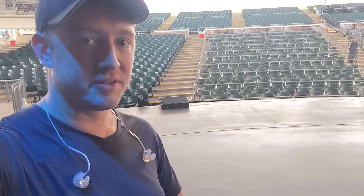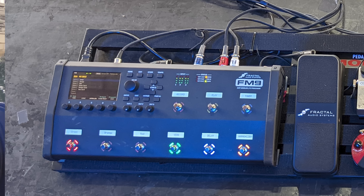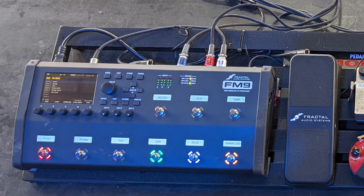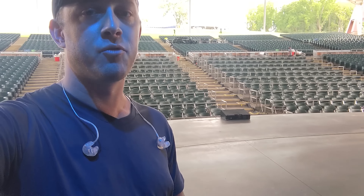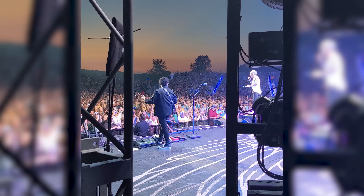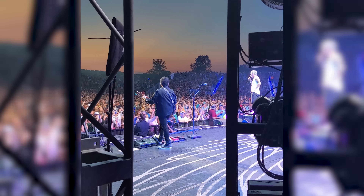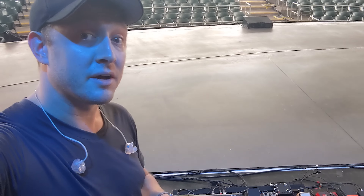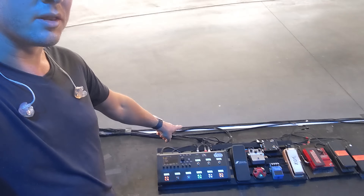Neil uses three sounds throughout the show: the green, red, and orange channels of the JVM OD-1 amp in the FM9. We've set up an EV1 pedal that controls the input gain of a delay and a reverb, so he can control the amount of effects he's hearing, or back it all the way off and have it completely dry — like for the intro to 'Stone in Love' or any big rhythm part where you don't need a lot of ambience. Then he can push the pedal all the way forward and get huge soaring leads during solo sections.